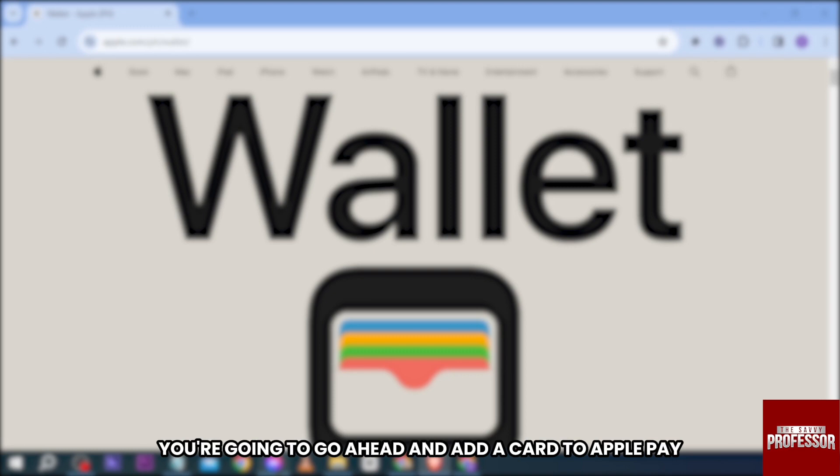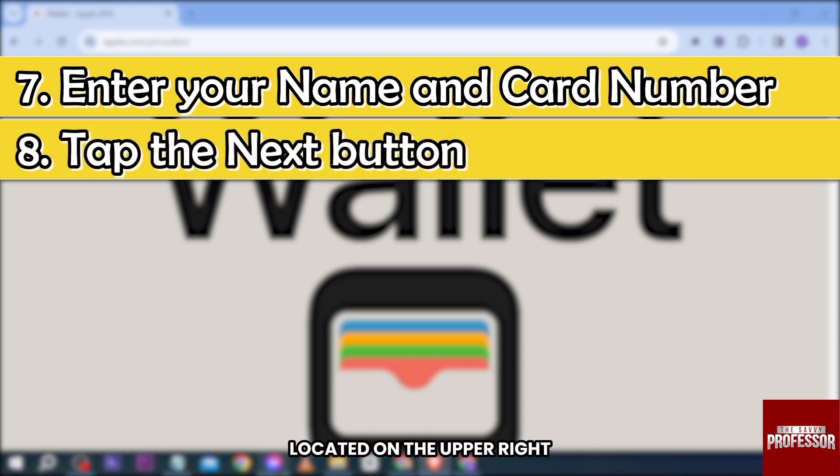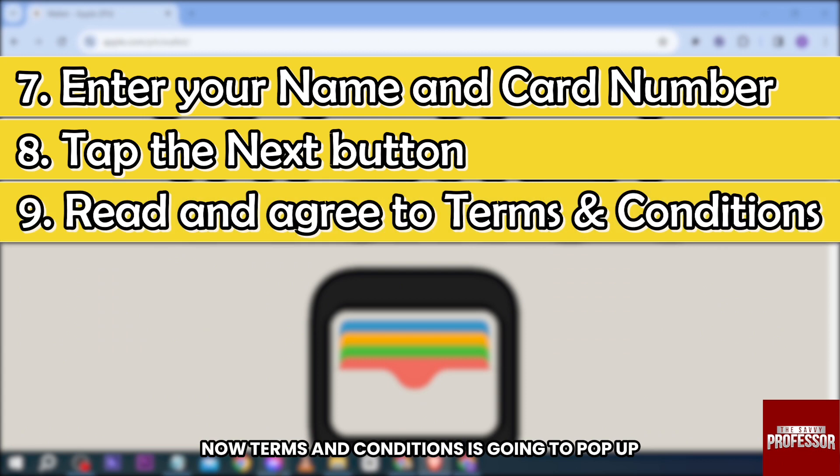On the next page, add your card to Apple Pay — enter your name as well as your card number. After doing so, tap the 'Next' button located on the upper right. Terms and conditions will pop up, so read that and then click the 'Agree' button down below.